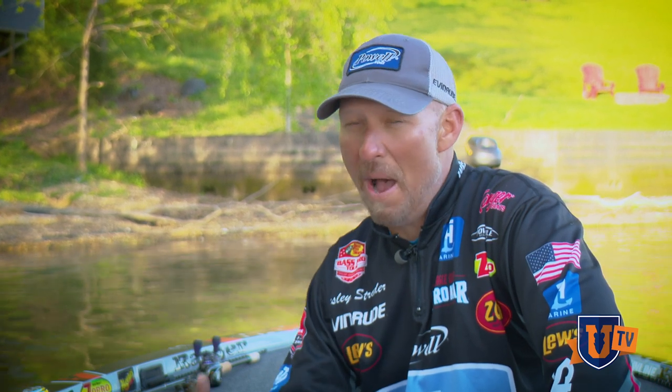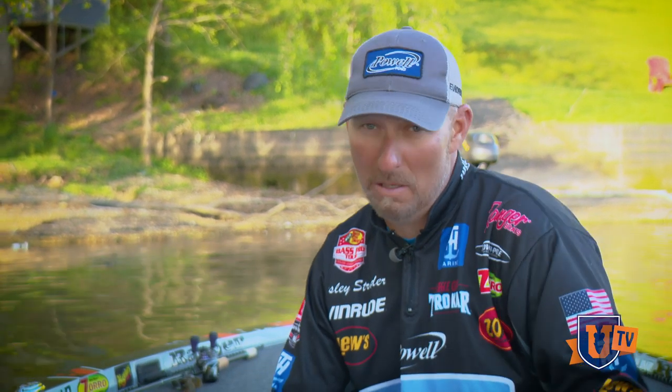Hey everybody, Wesley Strader here. I'm here to talk to you a little bit about spinnerbaits with the Bass University. I'm going to be talking about why the spinnerbait kind of went away and why it's coming back. One of the reasons it's coming back is because everybody quit throwing it. The chatterbait came along and everybody thought it was the new wave of the future — and it was and it still is — but the spinnerbait is still catching them. I'm going to go through blade combinations, sizes, and how it's a bait for beginners and experts.